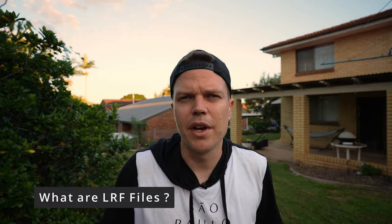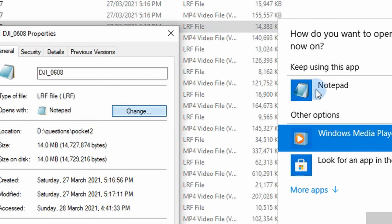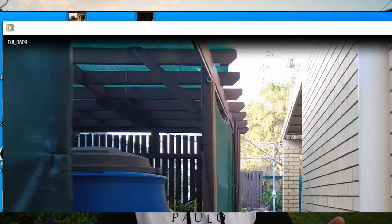What are those little .LRP files after doing the latest firmware on my DJI Pocket 2? They're basically just media files — low quality versions of the .MP4 file. You can right-click, open with Windows Media Player, and those files will play at a real low quality. Not sure what they're used for, but I think the DJI Mimo app uses them.